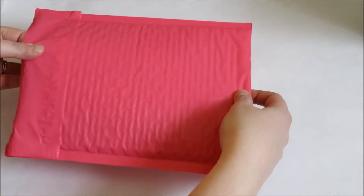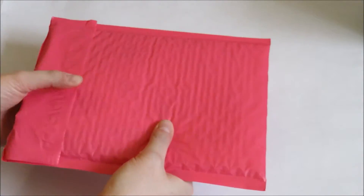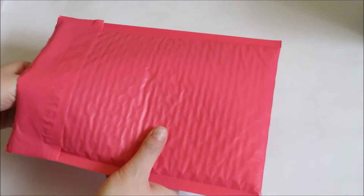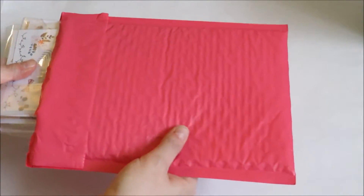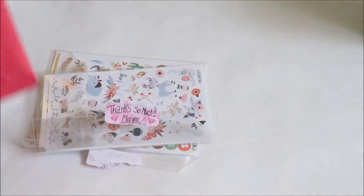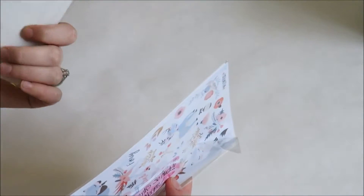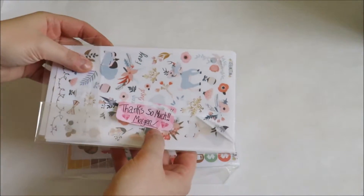I've never ordered from her shop before. I wanted to show you how it came — I already opened it, but it comes in a pink bubble mailer. It's pretty flexible if you don't have a thick stack of stickers, and this is just a quick little haul so I don't have a ton. But my stickers weren't damaged at all, so I think it's fine. The stickers come packaged in cellophane bags. I ordered one pre-packaged kit and then a couple of individual sheets.